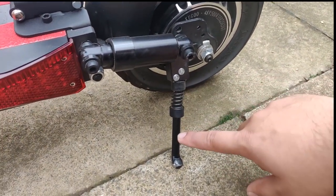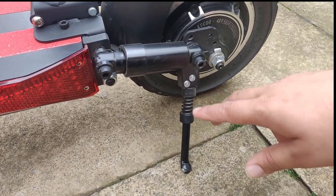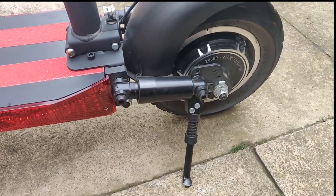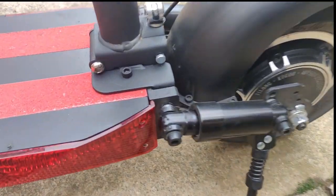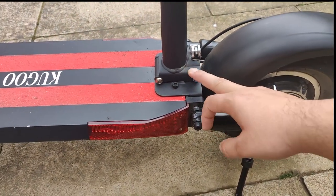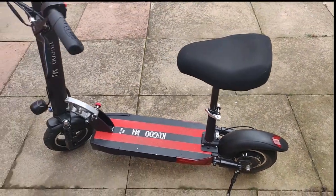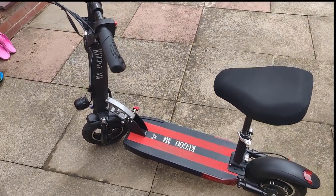On the rear wheel you'll find the 500-watt motor itself. It's a very good motor — no problems climbing up hills, even steep ones. My driveway is quite steep and it handles that with no problem at all.